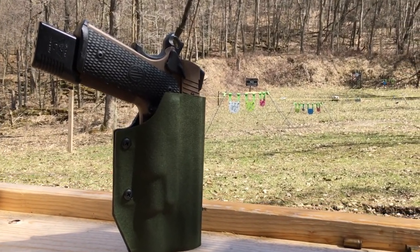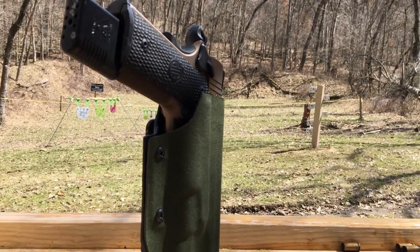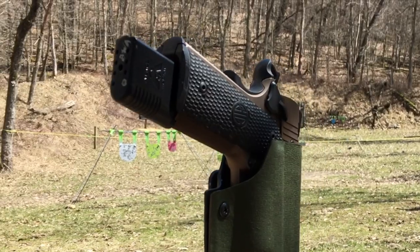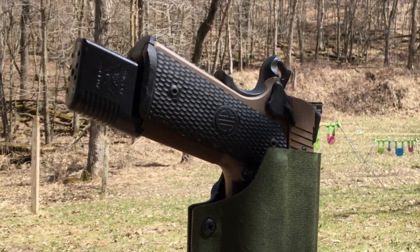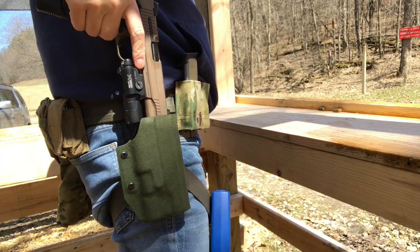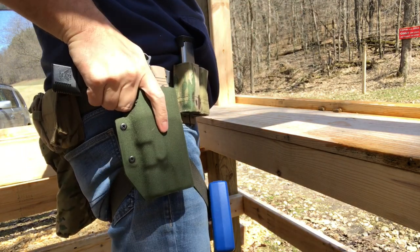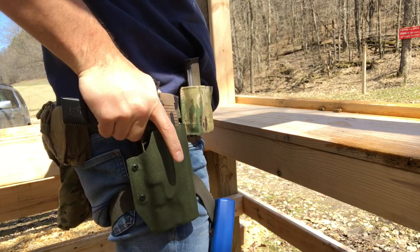Here's what I'm not so sure about. The trigger guard cut isn't rounded off — it's like a hard 90 — and my fingers have bumped into it instead of sliding over and around it like my other holsters, keeping me from getting good initial purchase. I'll train around it, no big deal, but I wanted to mention it. Also, the OD outer layer isn't as subdued as I thought it was going to be — it's kind of a brighter green. I wish it was a little more OD, but whatever.